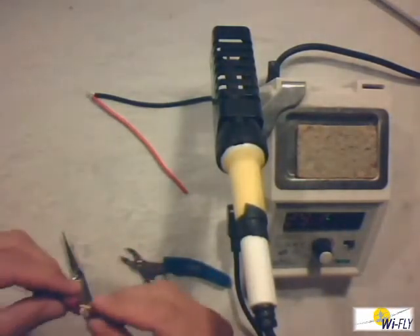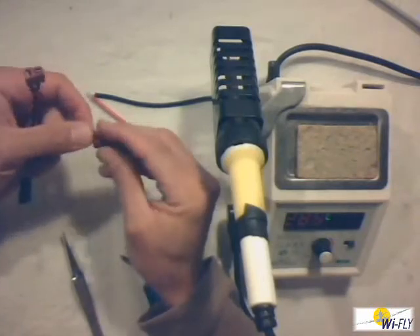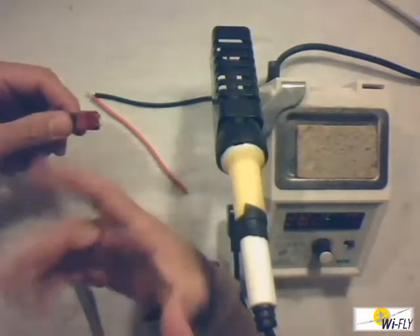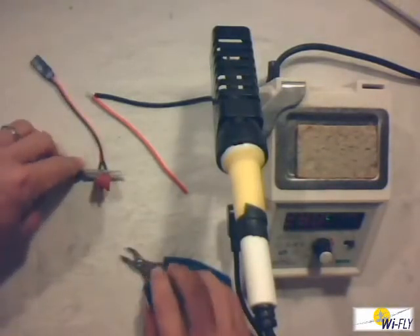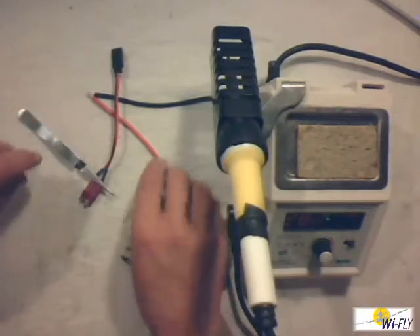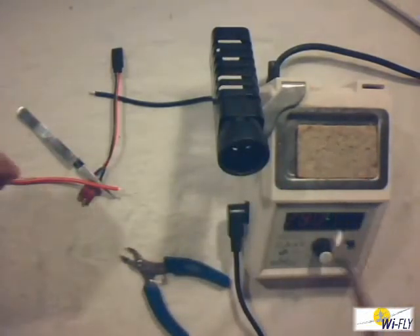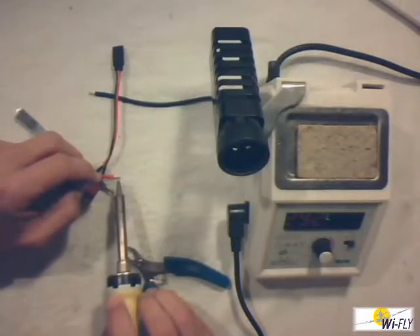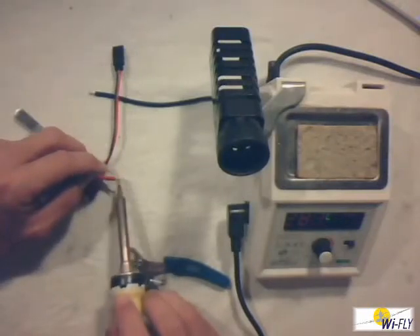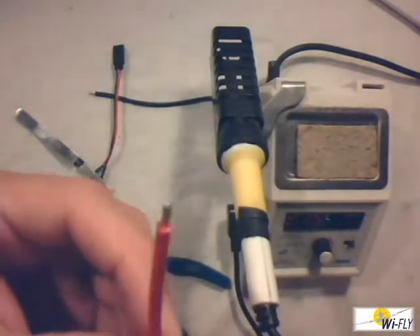I'm going to demonstrate this now on a typical connector. Sometimes these connectors get a little hot and melt, so I just stick it in a holder so it stays in place. I use my auto-collapse tweezer to hold the connector. The first thing I want to do is tin the wire one more time — clean the soldering iron, same procedure: first the heat, then the solder. This is a thicker piece of wire so it will take a bit longer. Make sure the solder runs all the way through the wire — it should be nicely tinned all the way through.